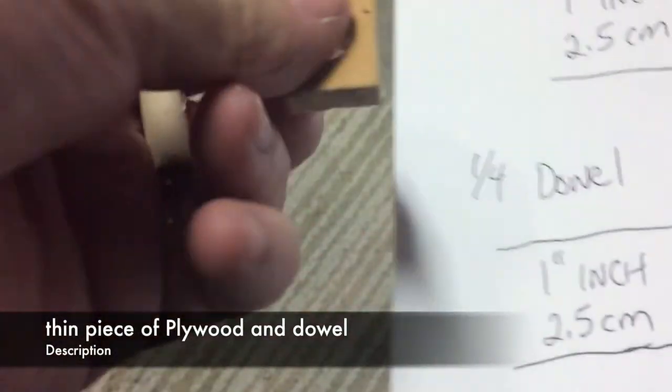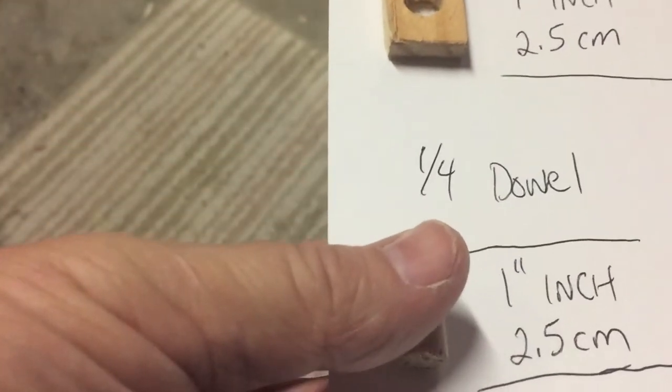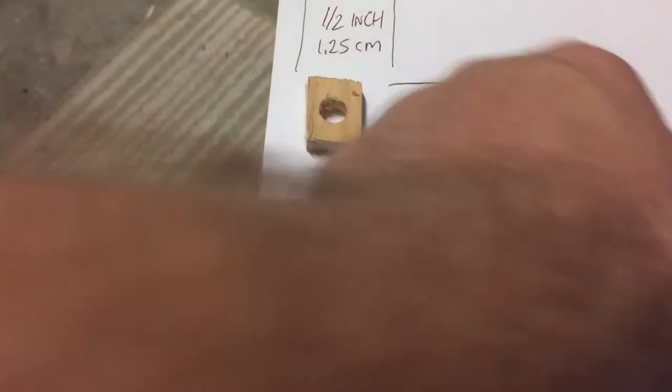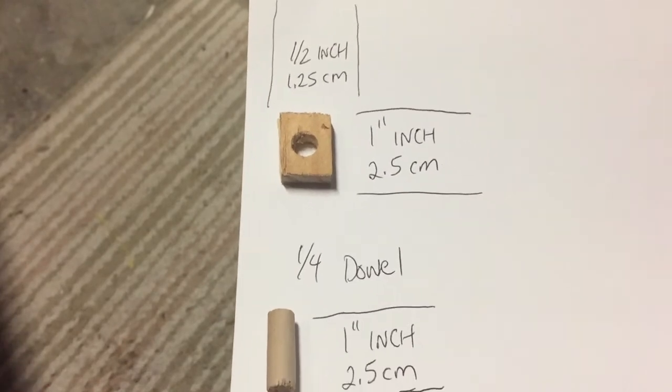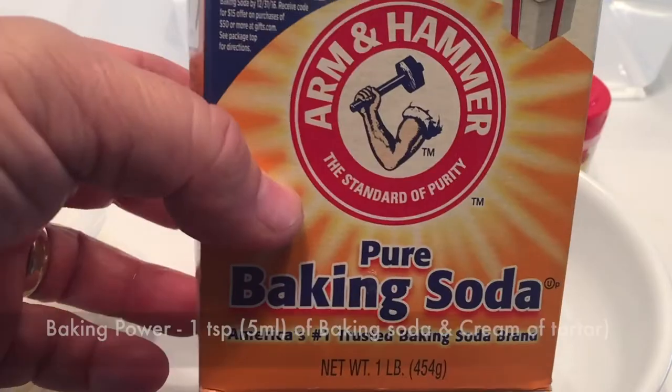Take a thin piece of plywood and a dowel, and cut them to these dimensions. The dowel is going to be a quarter inch dowel, one inch or 2.5 centimeters. The piece of plywood is a half inch by one inch, or 1.25 centimeters by 2.5 centimeters.